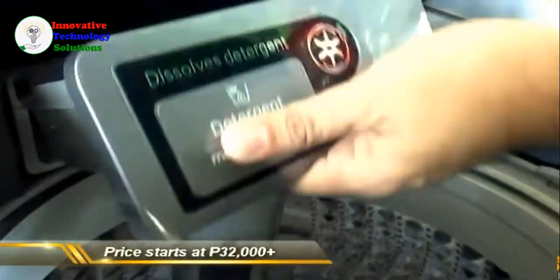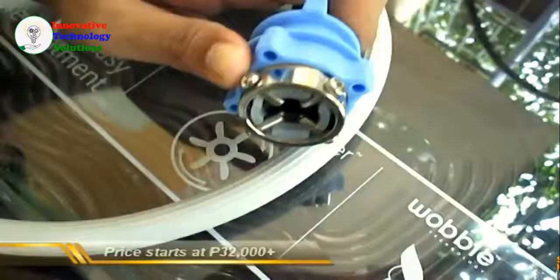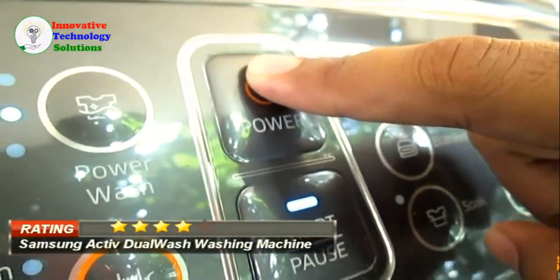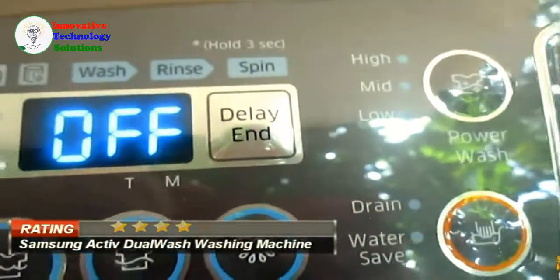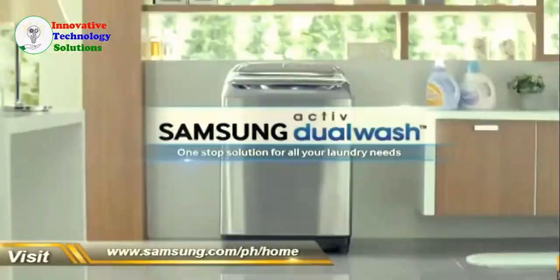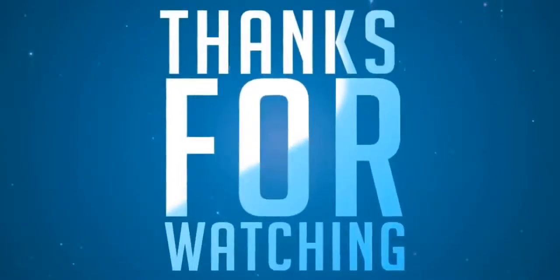And maybe it'll even save you from physical therapy, or drinking cocktails or drugs for your back pain — it could happen, you know. Smart Homes Now gives the Samsung Active Dual Wash top-loading washing machine a 4 out of 5 stars. Contact Samsung or your local appliance store. Smart Homes Now.